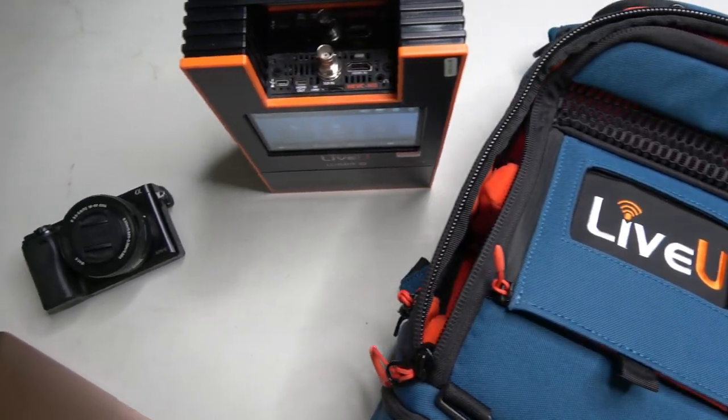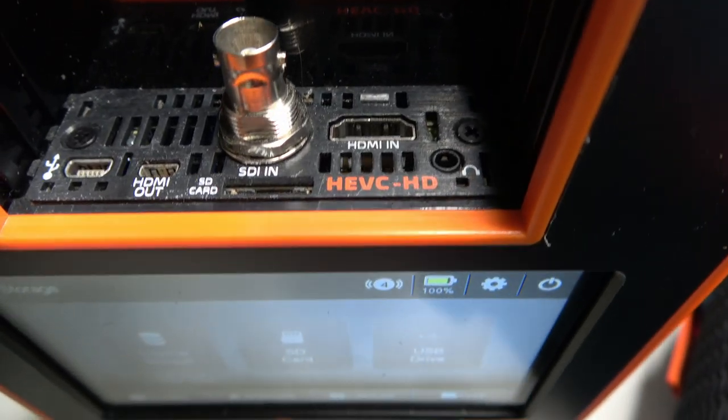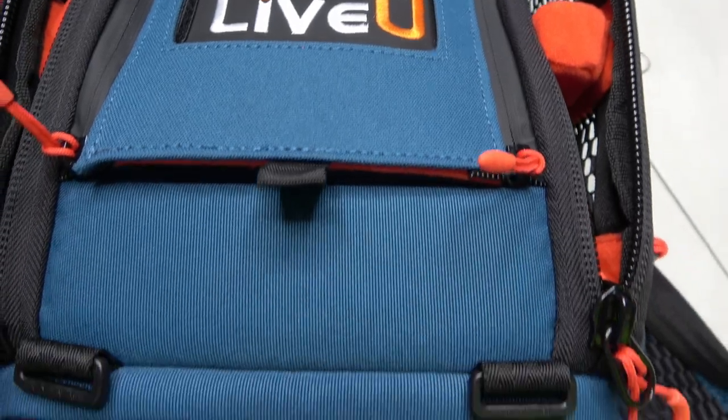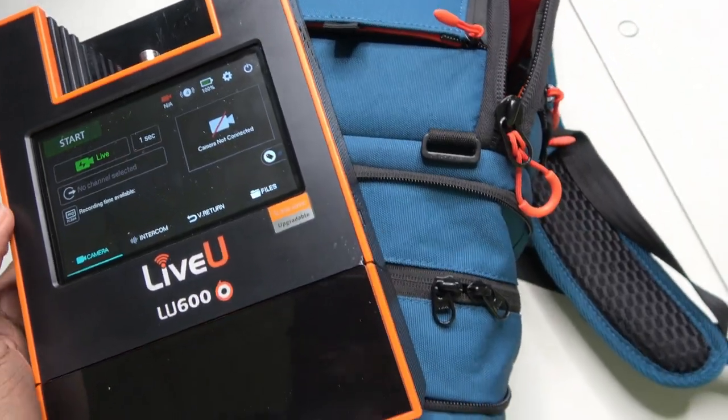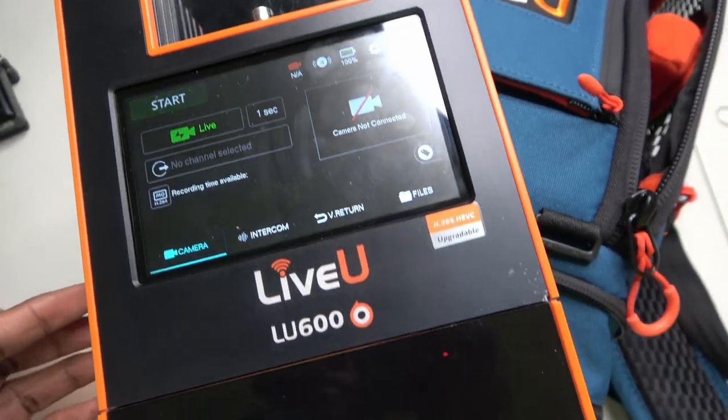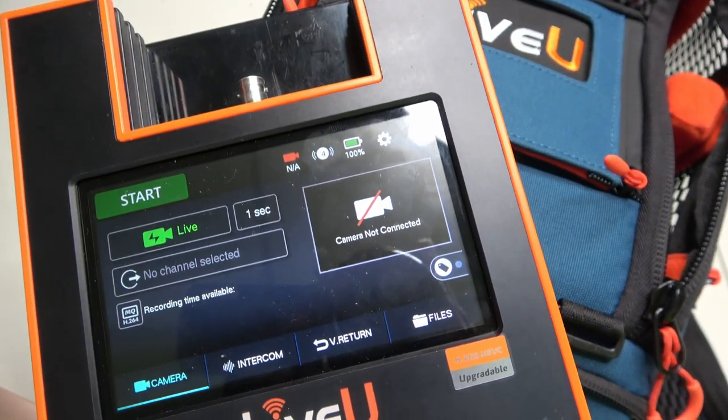My use case is somewhat different. I've been fiddling with providing streaming solution services to small and medium companies — from funerals to weddings and even sport events. And some locations don't have internet or they are too remote to handle. Here's where an encoder like this helps a ton.